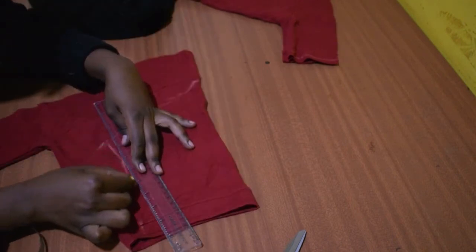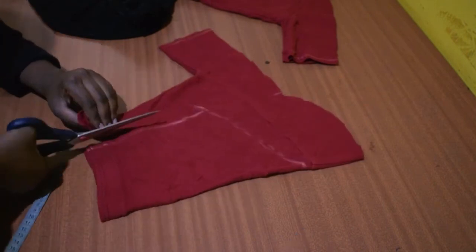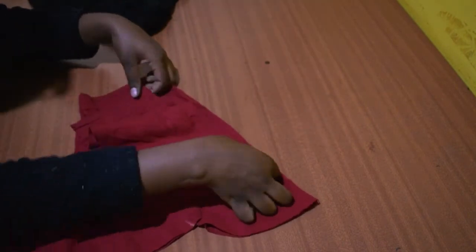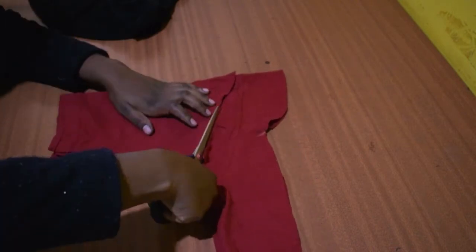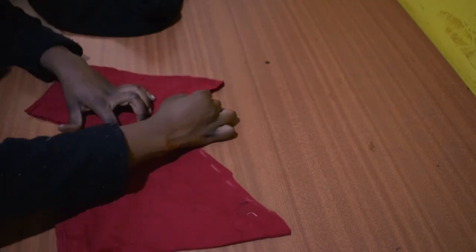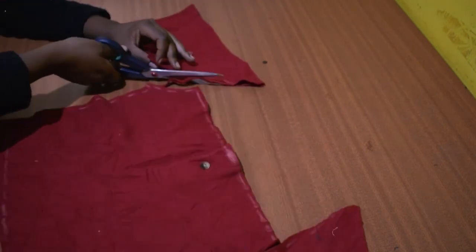Lengthen the sleeve just like shown here. Now cut the sleeve out while adding a bit of seam allowance. Place the sleeve you just cut on top of the other and use it as a template to cut. Here I'm trying to curve the armhole so it at least looks like one.